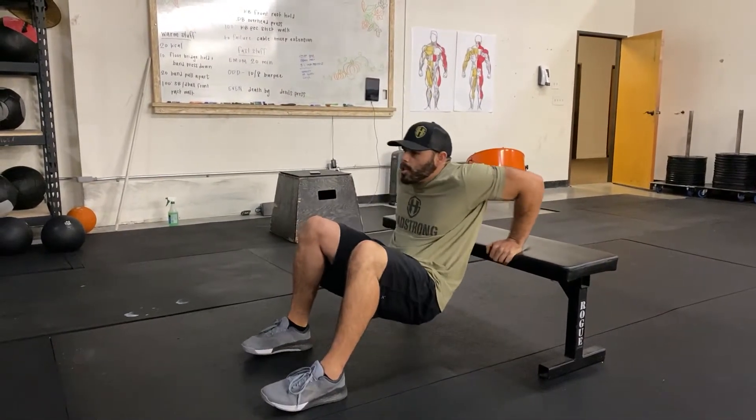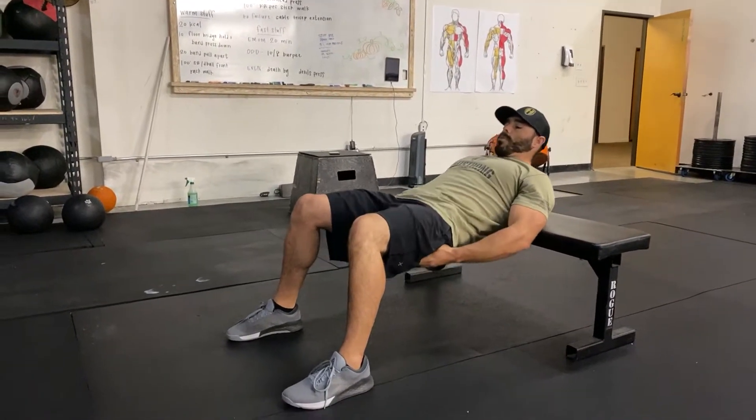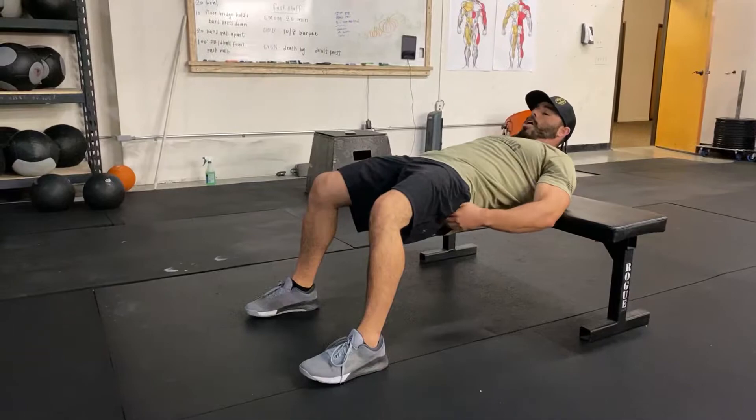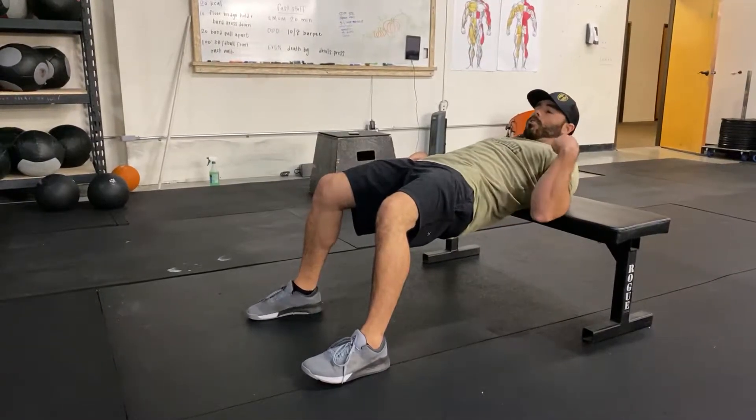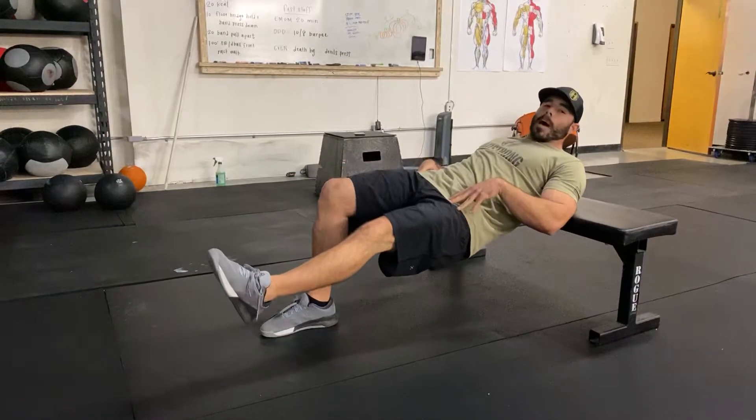When you get in the hip bridge position, we're working the posterior chain — feet out in front of the knees, squeeze your butt, squeeze your glutes, all the way in one straight line from your knee to your shoulder. But when we lift one foot from the ground, my hips want to collapse.